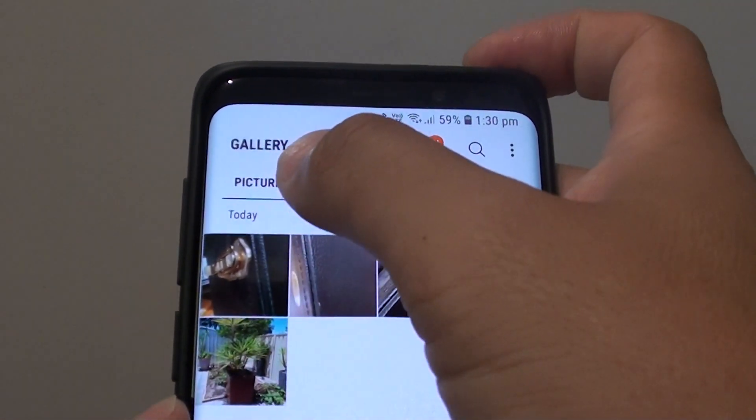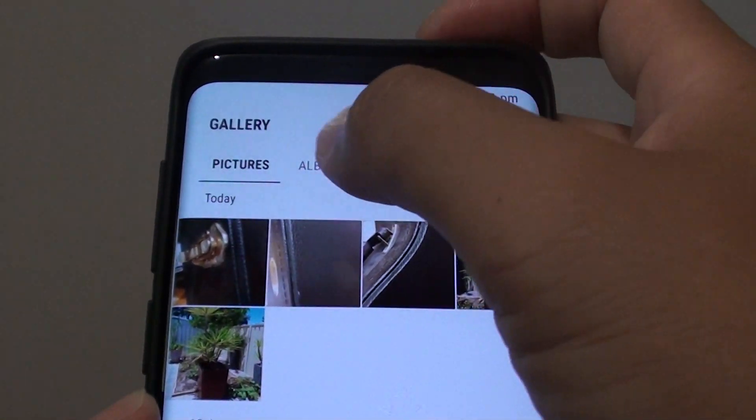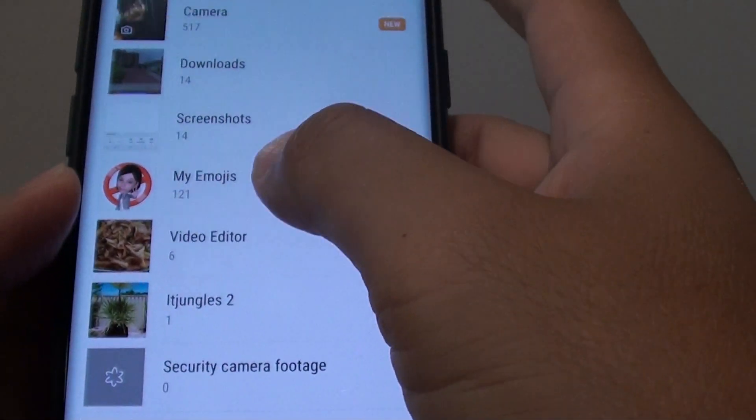Now you can either select photos from the pictures tab or go to albums and then select photos in one of the albums.